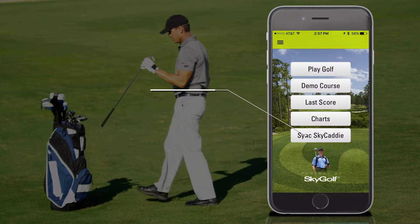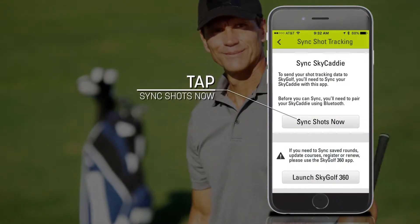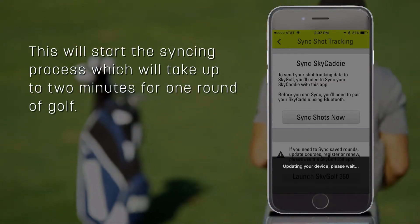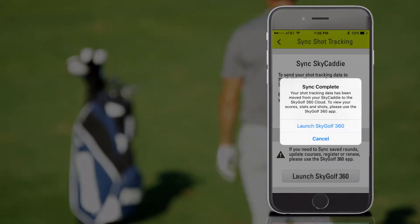Next, select the Sync Sky Caddy button on the home screen, then tap the Sync Shots Now button. This will start the syncing process, which will take up to 2 minutes for one round of golf. At the end of the process, you'll receive a message that the sync is complete.